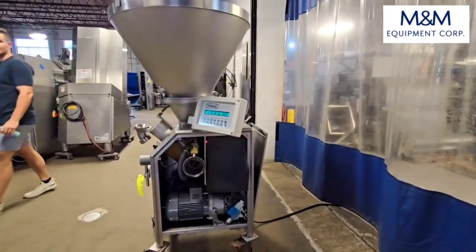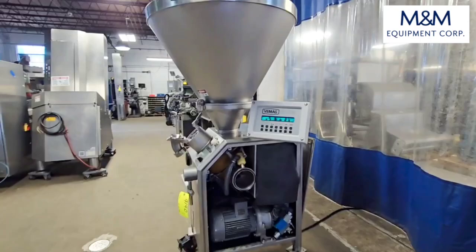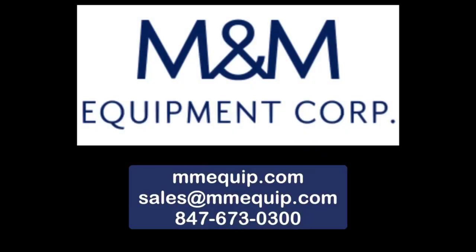Once again, item number 9140 from M&M Equipment. This is a VMAG 500 vacuum stuffer with a rebuilt electrical control panel. Thank you.